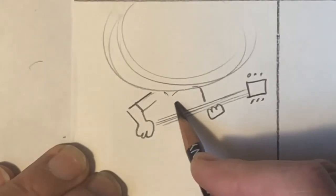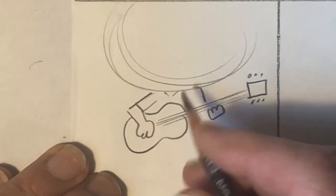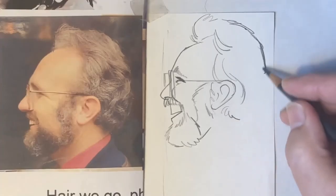So grab a pencil and let's get started drawing some caricatures — and as always, keep that pencil moving.